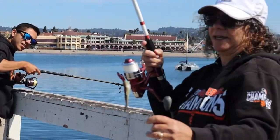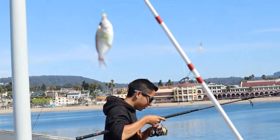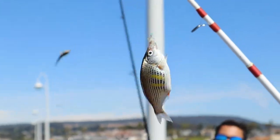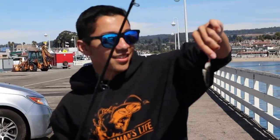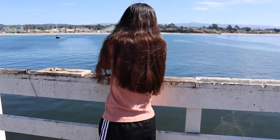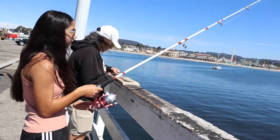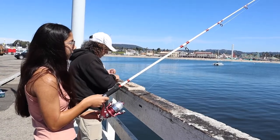I got another bullhead but also a perch — cute little one, look at that nice yellow coloring. I also got a little bullhead, tiny one — we doubled up.